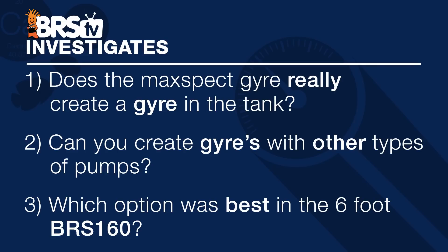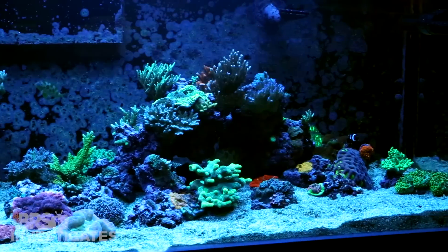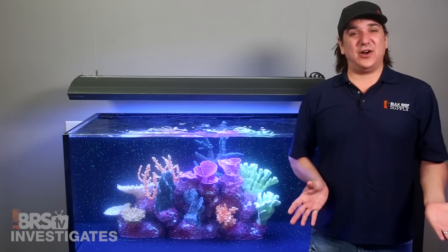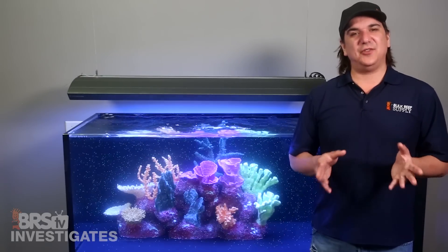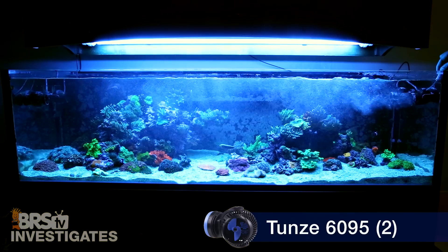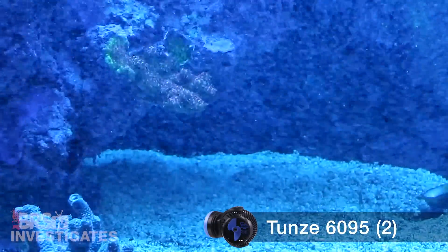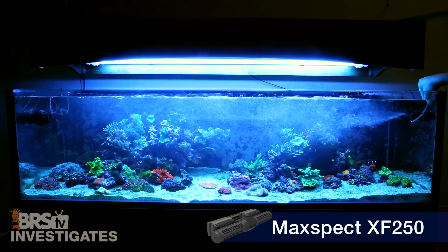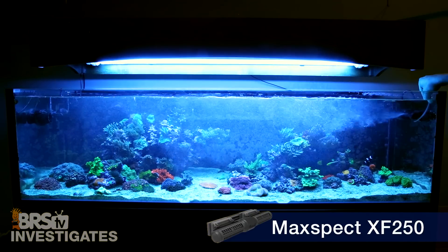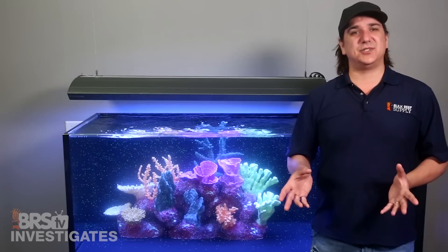Moving on to today's third question: which option performed best on the six-foot BRS160 with a real aquascape — an island on the right and a rock formation stacked on the back on the left? Getting the gyre to pass four feet, hit that large mound of rock, and still make it the extra two feet is a real challenge. We started with a pair of controllable Tune 6095s already on the tank, which did create a gyre, but the wide-angle mouth on the 6095s stopped the flow at about four feet into the tank, around the large rock structure. We saw basically the same thing with the Maxspec Gyre 250 at 100 percent — nice flat flow across the top returning across the bottom, but the flow made it to about the same place in the tank. Keep in mind the gyre doesn't need to cross the entire tank if you plan on putting alternating pumps on the other side.